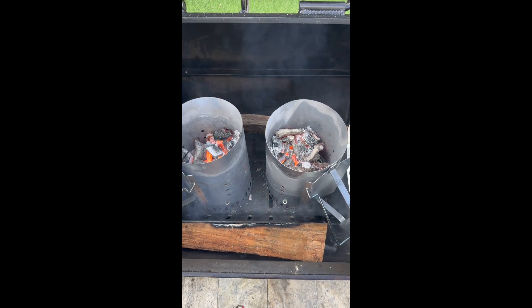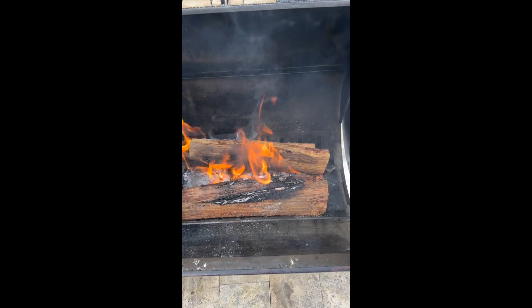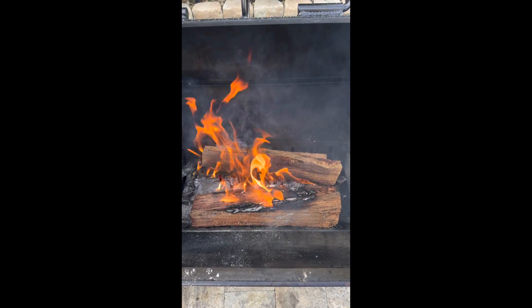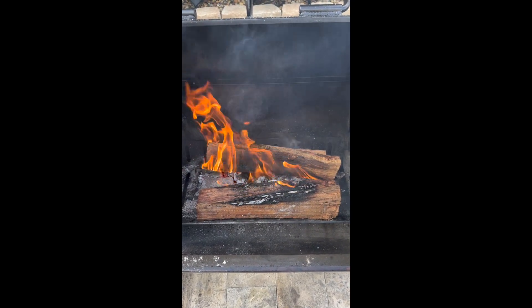I spread the charcoal from the chimney onto the bottom to create a nice charcoal bed. I put in two pieces of wood that I had on the sides, and I'm going to let them burn for about 25 minutes before I get the oven up to 250 degrees.